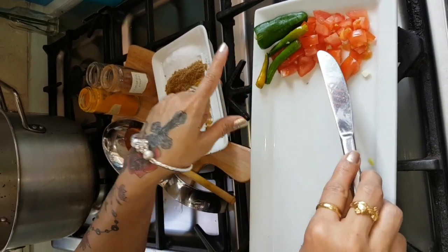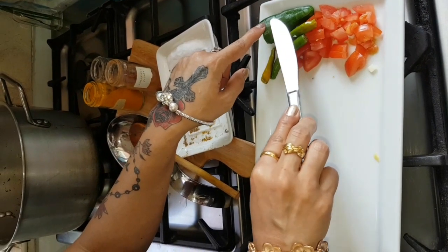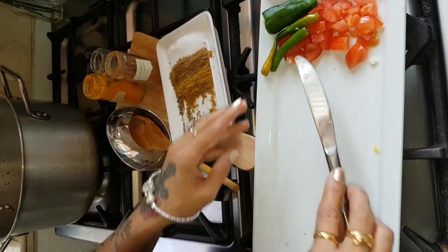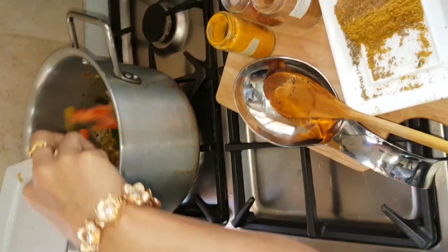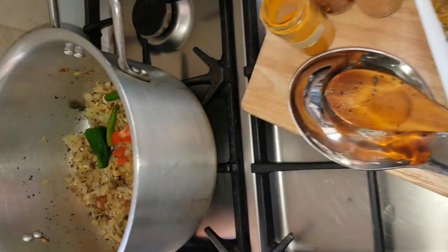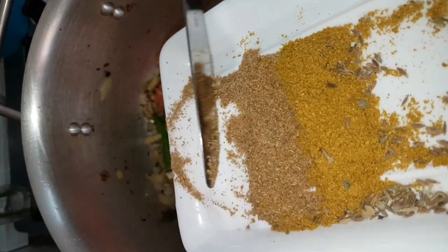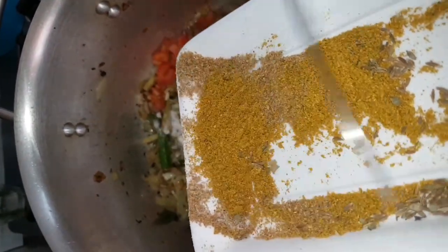Now I am going to add the tomatoes, green chilies, and big chilies — I am going to add a lot of spices. I will add 3 chilies. There is coriander powder and curry powder — you will add to taste.